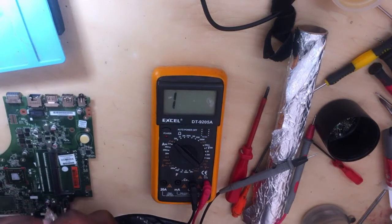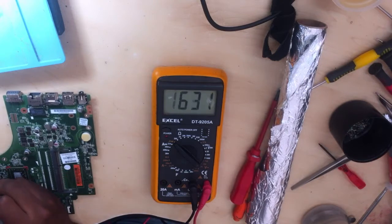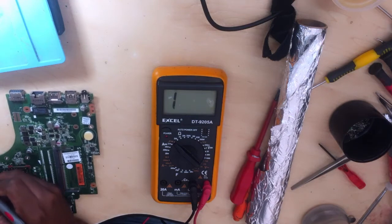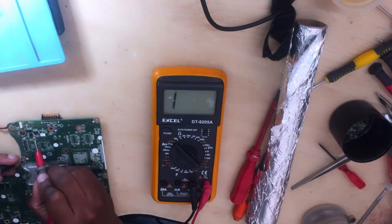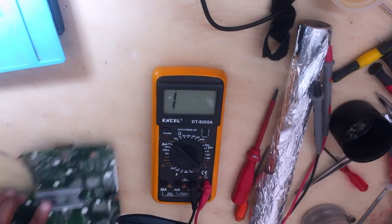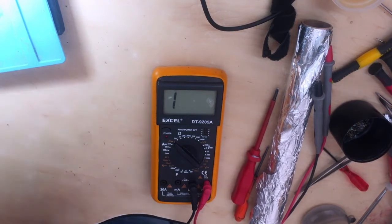We are done guys, that was the problem. Let's confirm — let's check again where the shorts were. Let's check the other side — remember here it was the short. See, it's done, sorted — no more shorts. The problem has been solved.